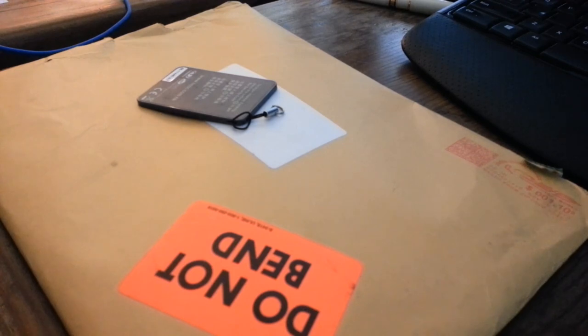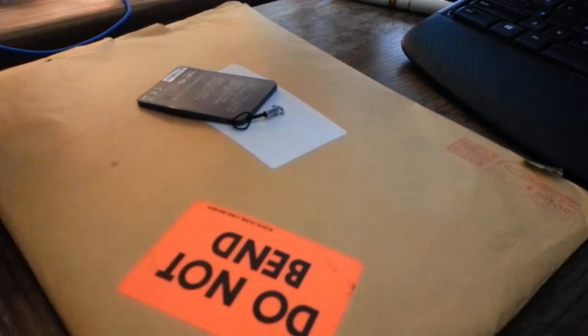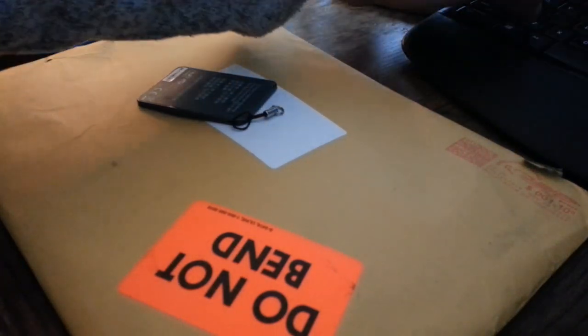I forgot to leave the heater on downstairs, and it's 27 degrees this morning. Let's just log in while we're here — it's kind of early.